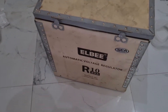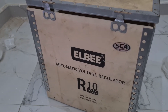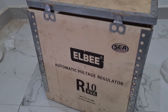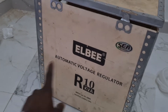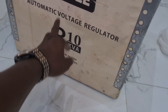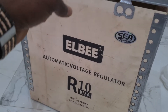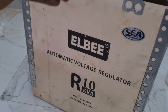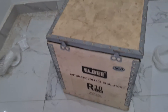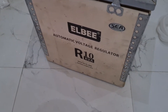Good afternoon, good morning, good evening. We have here an LB Automatic Voltage Regulator, 10,000 KVA. It's a very superb unit. Don't forget to subscribe to our channel — Smart Choice Electricals.